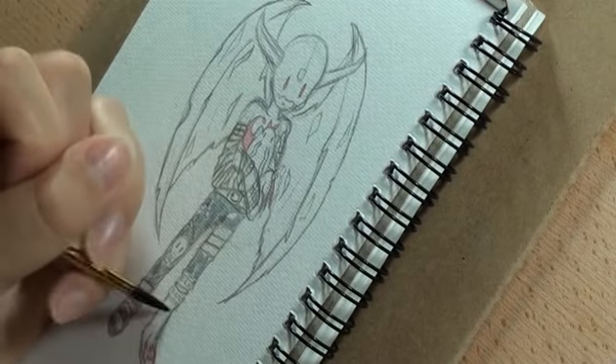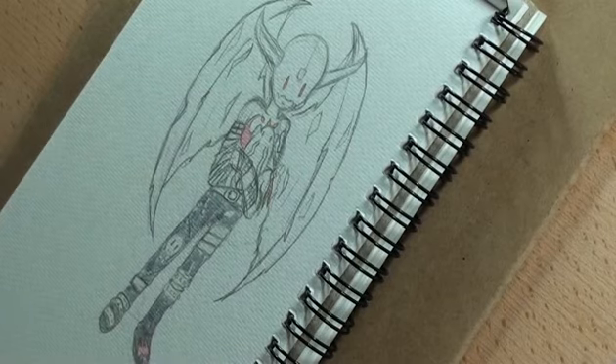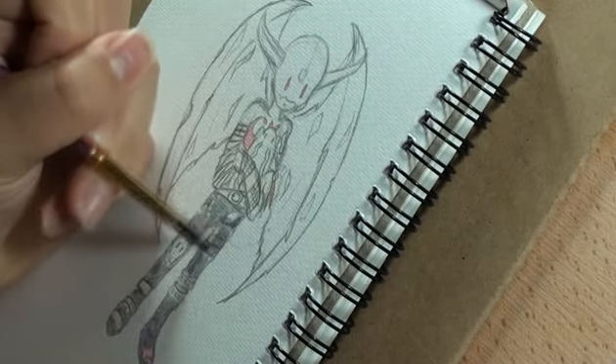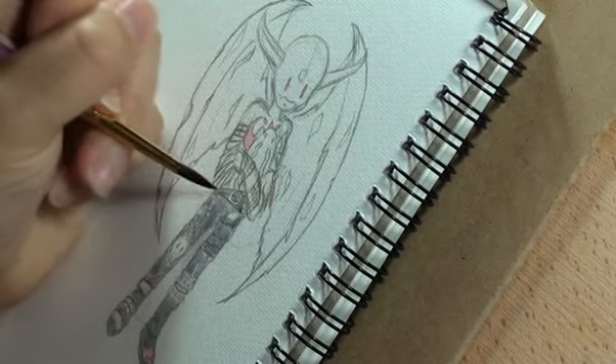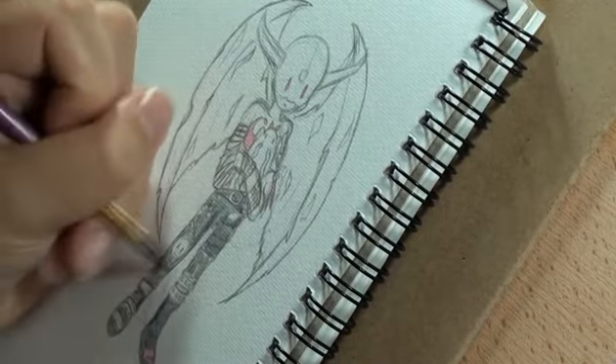Not quite what I wanted, but I'm very happy with the end result, which I should be because I think it's absolutely adorable. So, it's Devimon from Digimon!